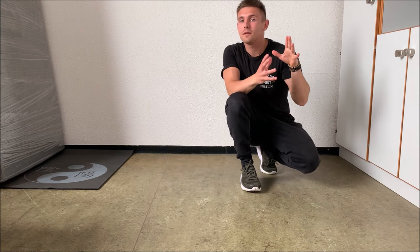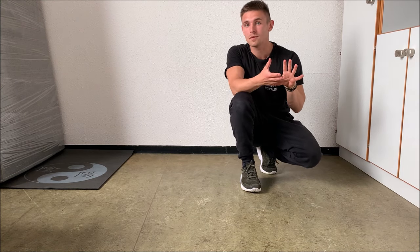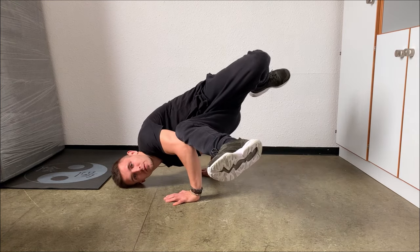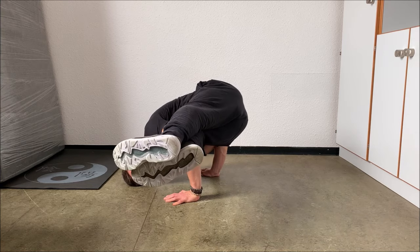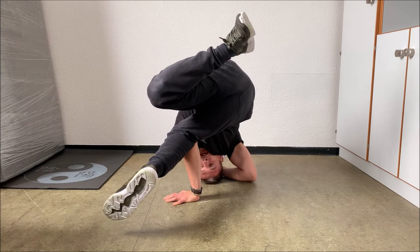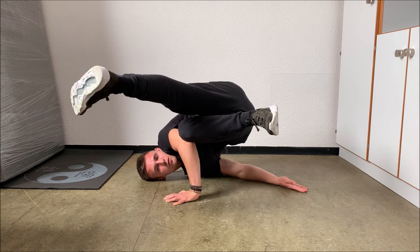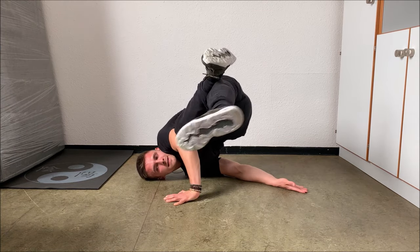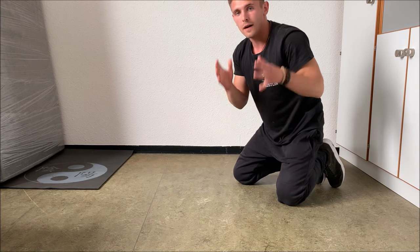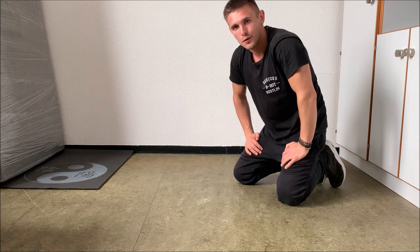As I already said, you can vary a lot with the leg position or with your arm position. For example, when you're in the normal baby freeze position, you can straighten both legs, you can use your elbow, you can go on your head, you can go on your shoulder, you can twist your legs — basically do whatever you like and find the position that is most comfortable for you.